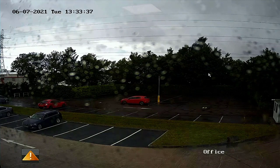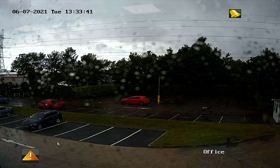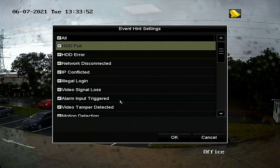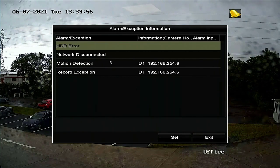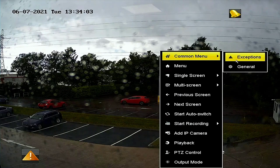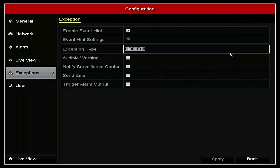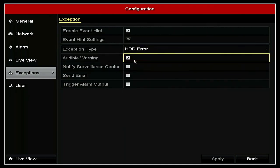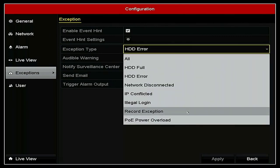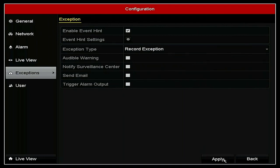Just to finish off, if you have one of the old version 3 menus, it has a similar thing going on — the beeps are a bit more constant. We've got notifications on screen for a hard drive error, and in this case no network connected either, plus some motion detection — but it's the hard drive and record that's causing the exception. You can turn these off in the hint settings, but instead right-click for the common menu, go to Exceptions, and you'll see the same similar menu. Sort out the Hard Drive Error, apply it, then do the same for the Record Exception — untick that, apply it, go back to live view, and everything's fine.